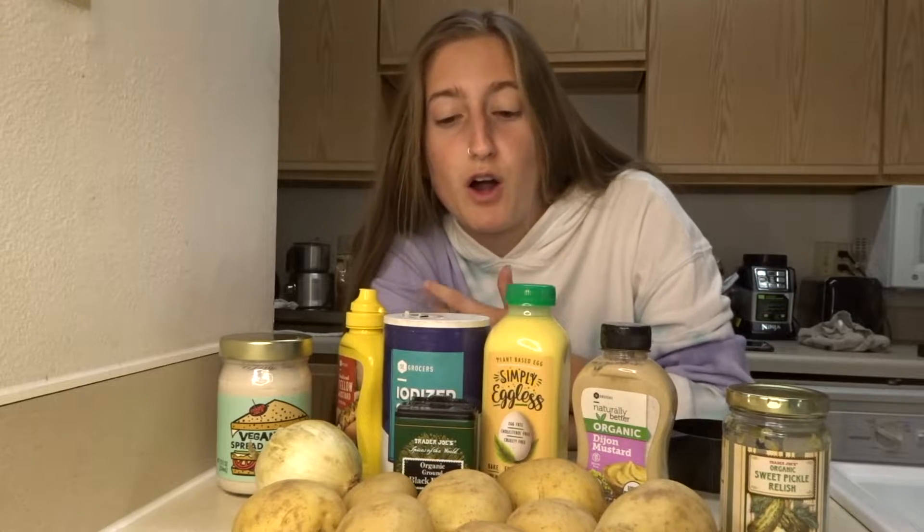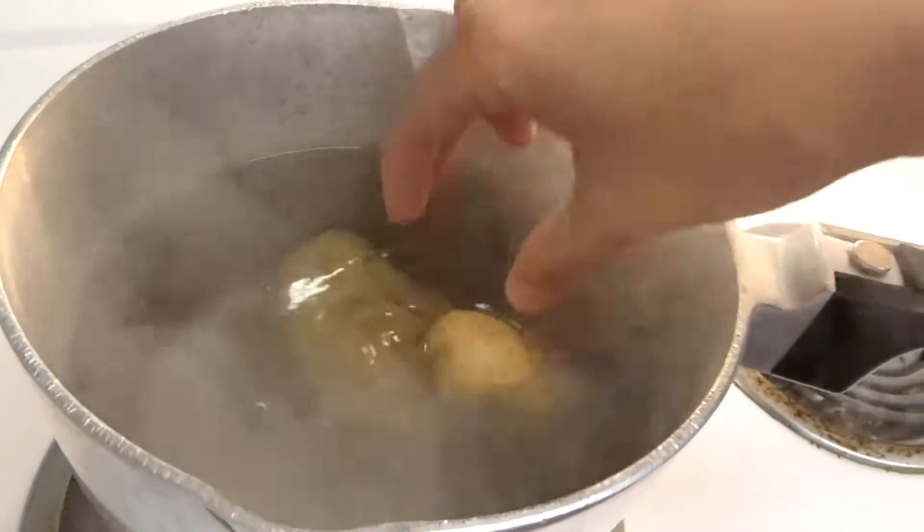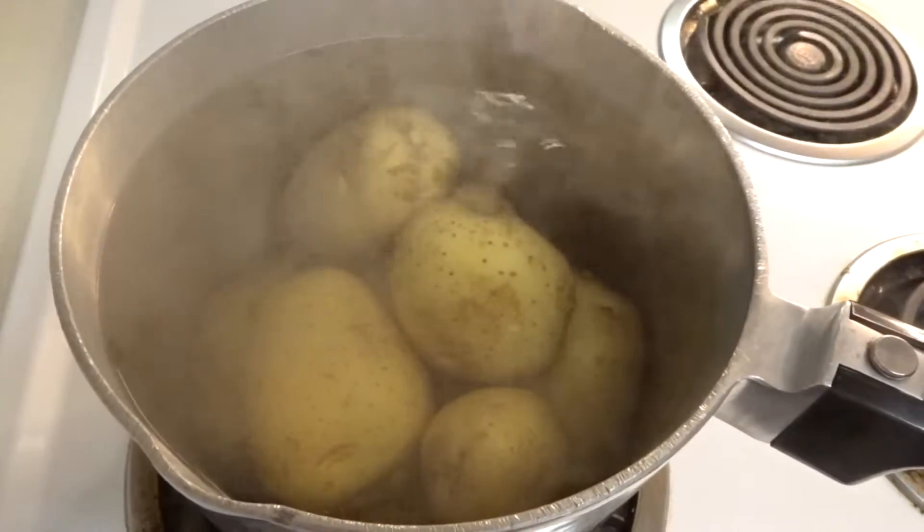All right y'all, so now our water is boiling, so it's time to put the potatoes in the water. Cue potatoes in water. That's a lot of potatoes!